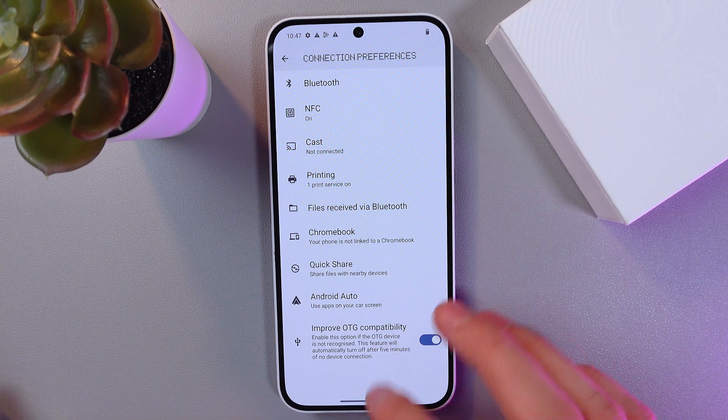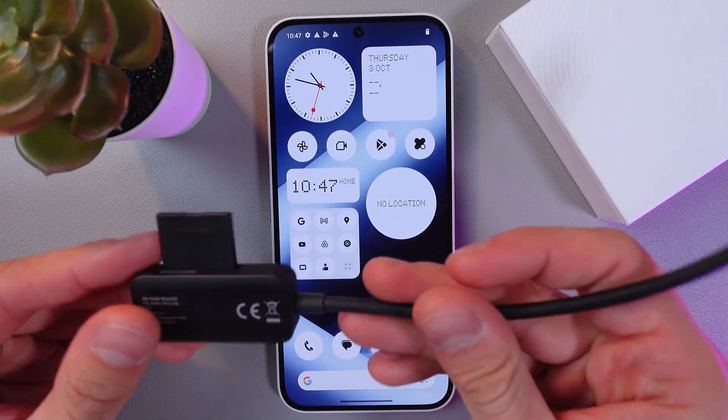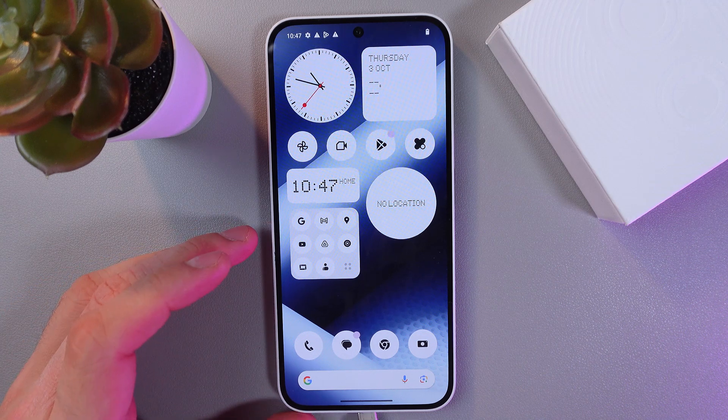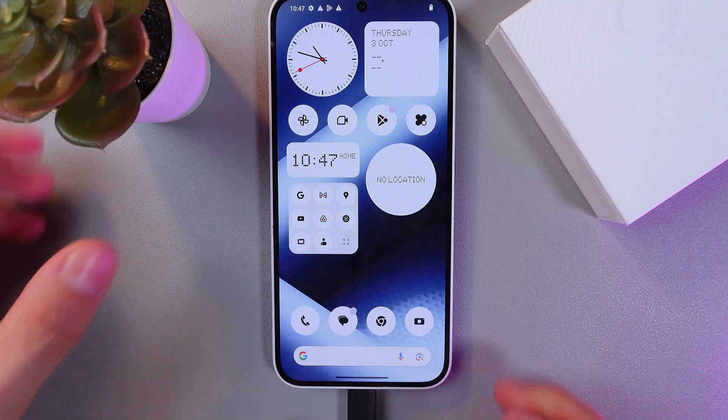So let's return to our home screen. Let's grab an OTG cable with a USB drive, and simply insert it into your phone just like this.